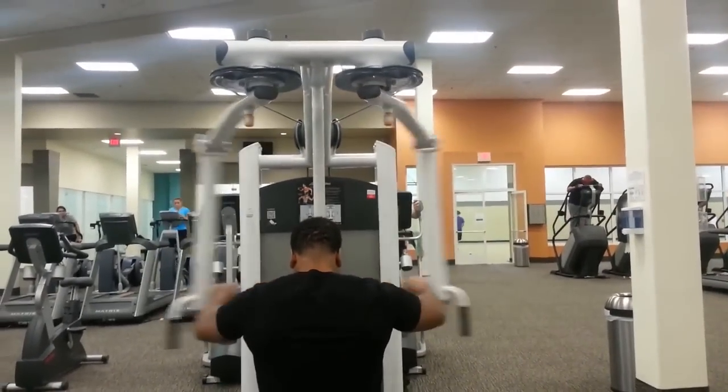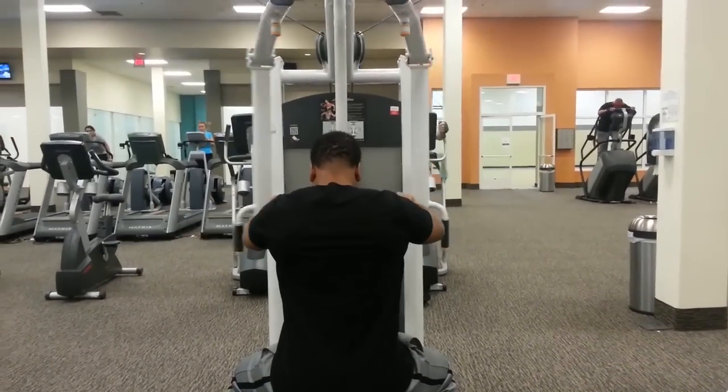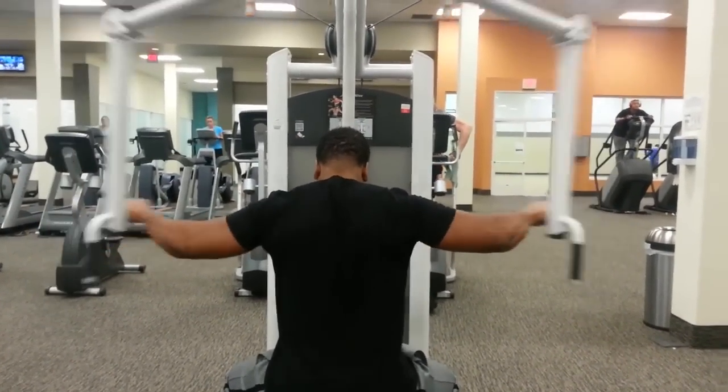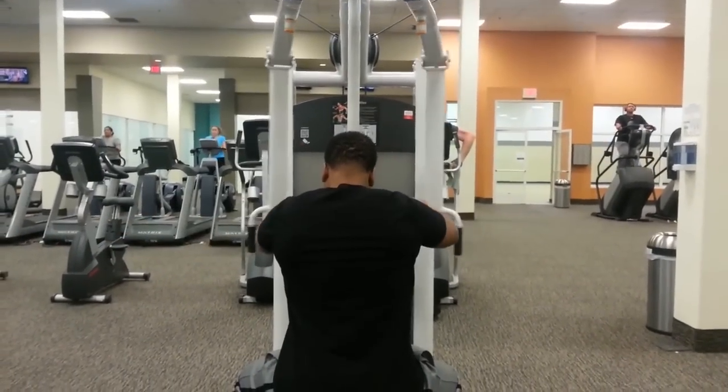Anyway, I went over to the pec deck and started doing my rear delts. I did a few sets of 10 here.